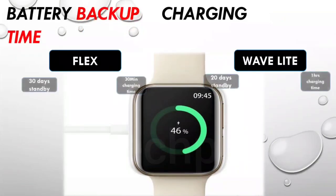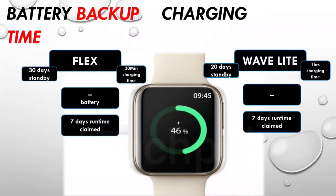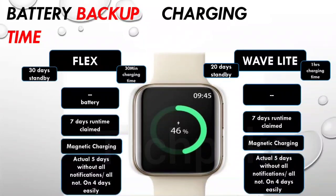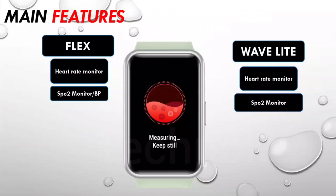Let's talk about battery backup. The battery capacity is not disclosed by the company, so we can't confirm it, but the rated runtime is 7 days with a 30-day standby time. Both the Wave Light and Flex will fully charge in about 30 minutes, so both support fast charging. In actual use you can expect around 4 to 5 days of runtime, and with all notifications on, maybe 3 to 4 days on both watches.